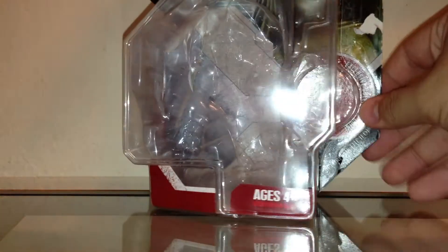Hey everybody, welcome to another Star Wars action figure review. Today we're going to be taking a look at a 30th anniversary collection figure. I got this figure off of Amazon, and this is Hermi Odle.